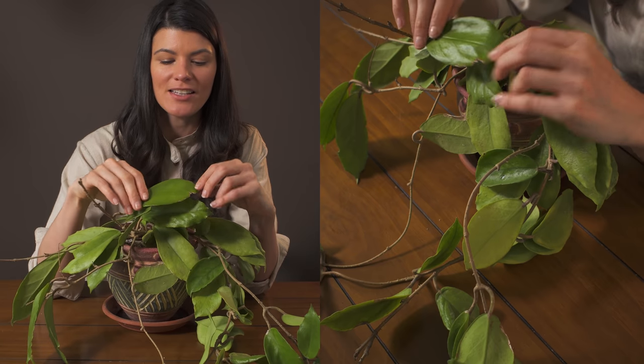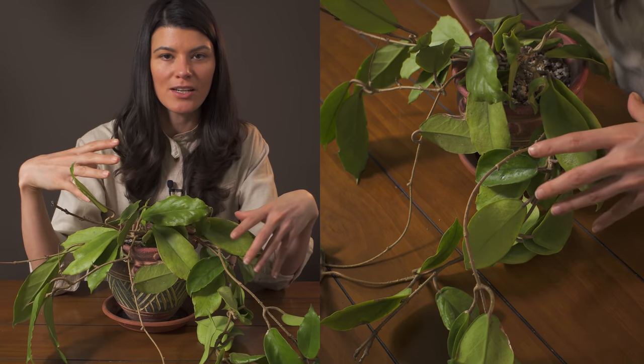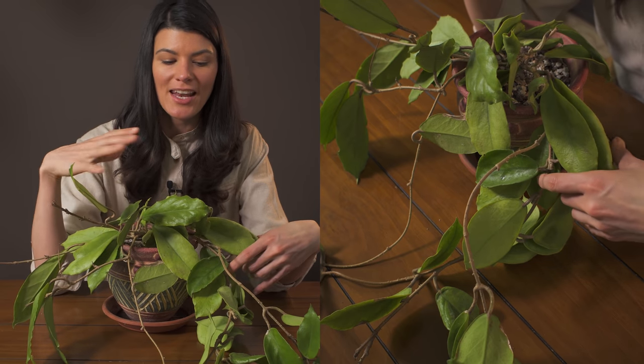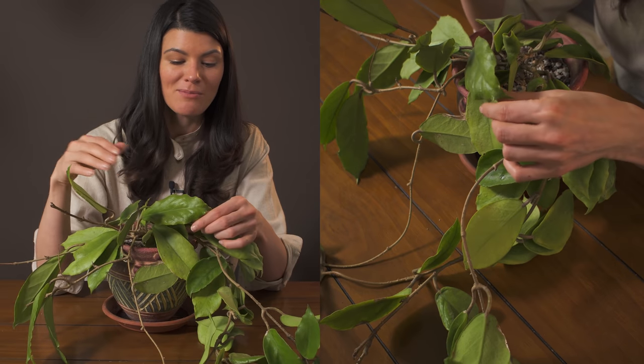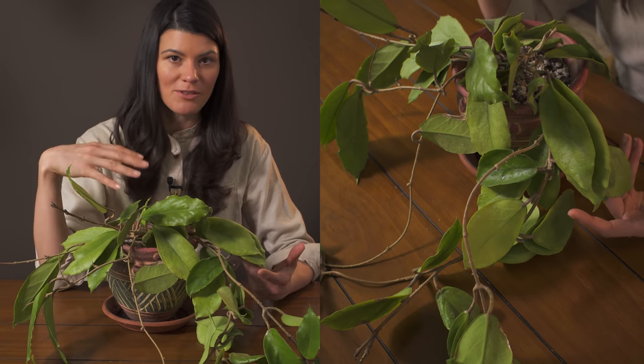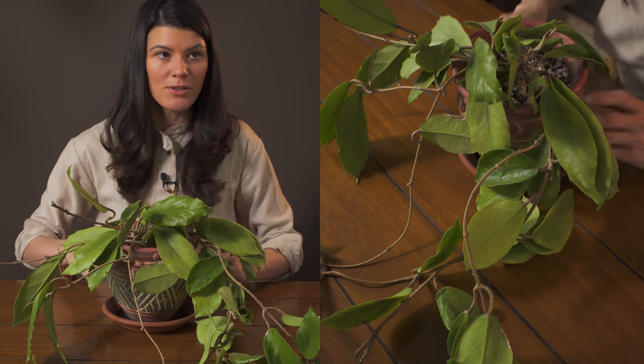It has these really succulent, kind of shiny leaves, and this would definitely be working better in like 50 to 70 percent of full sun. It can actually handle a little bit more full sun, so even maybe bumping it up to 70 to 90 percent, but you would still have to make sure that it's being a little bit more well watered.